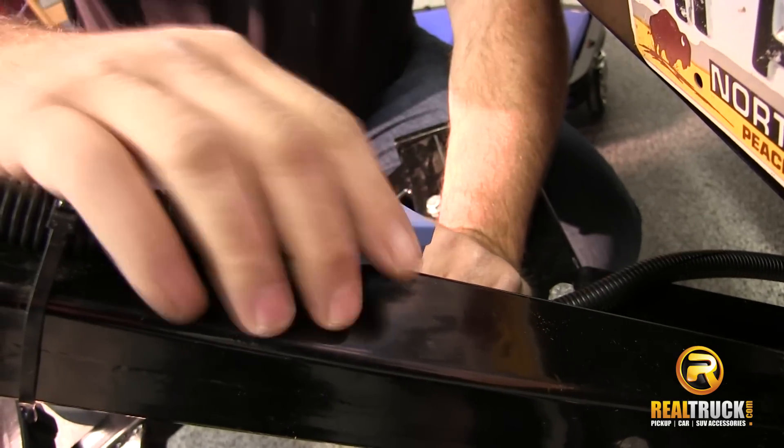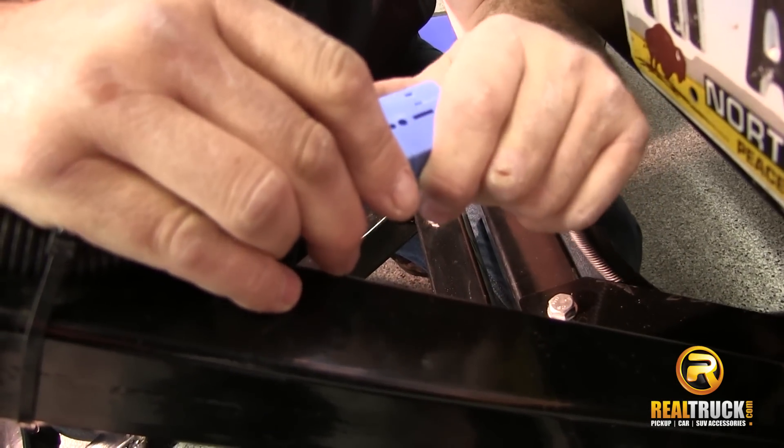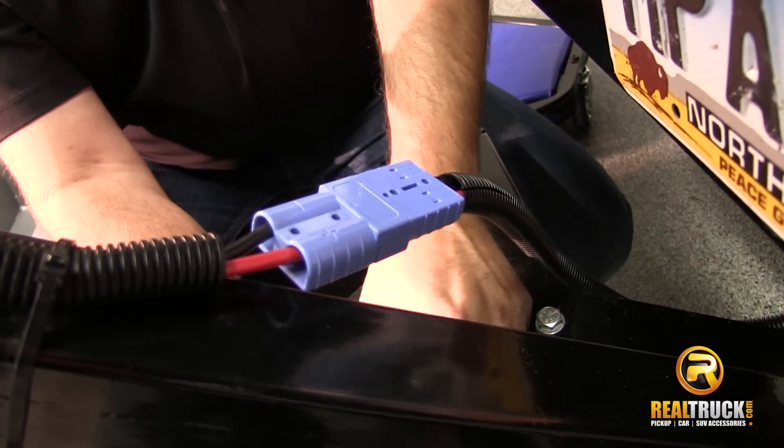Once we have it all installed, then it's just a matter of plugging this bad boy in, and we'll want to make sure that you raise your wheels.